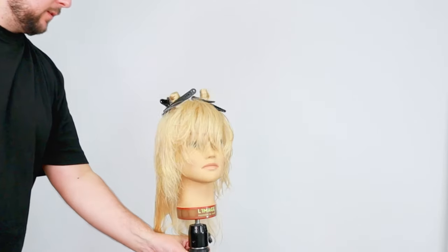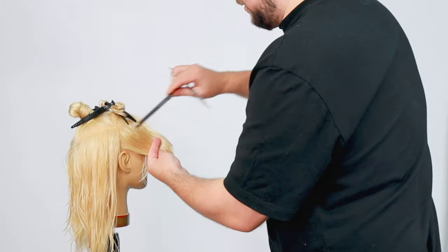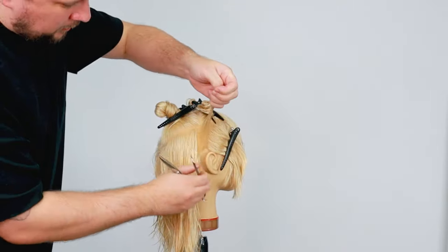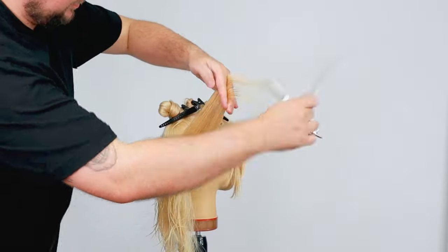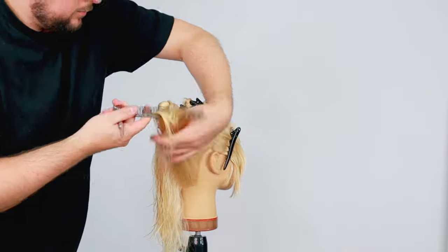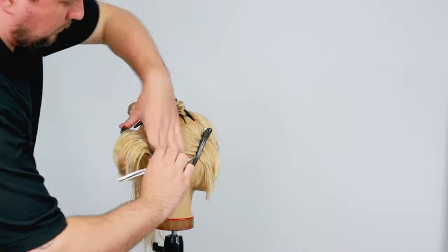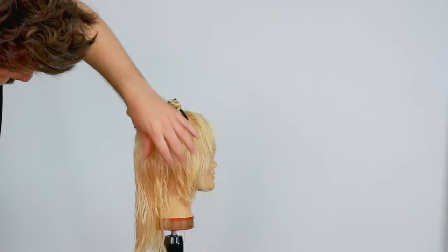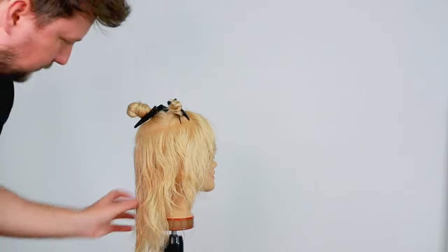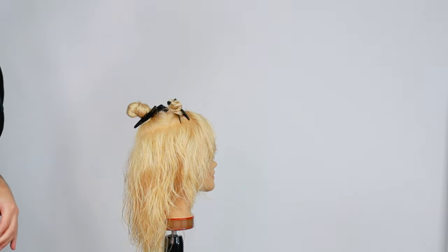Now we're going to do exactly the same on the other side - starting from the back of the ear. You can see how that all blends through there. We've got a little bit of internal layering going on in there, and then we'll start on the top section.